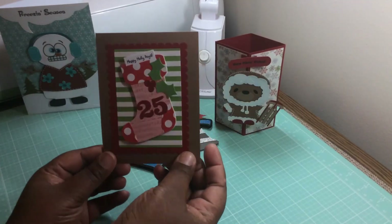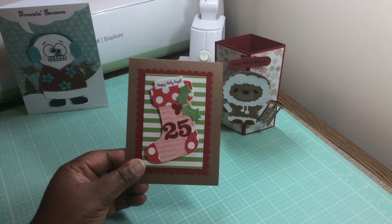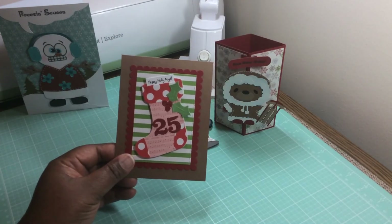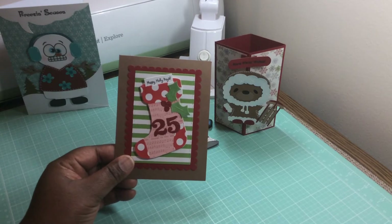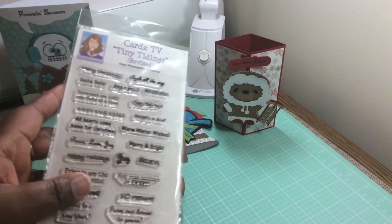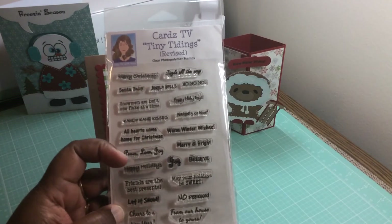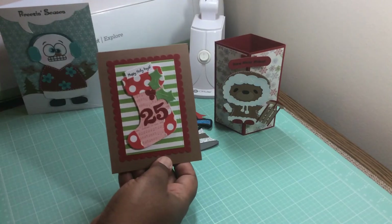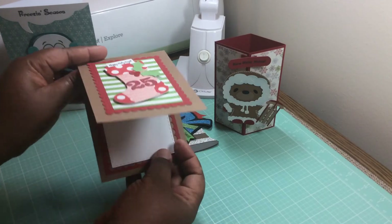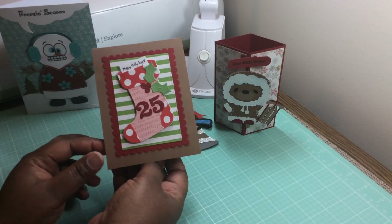This one uses Sizzix dies — I actually got that from Tuesday Morning in my last haul. I love this. The 25, the holly leaves, the stocking — all that was in there. The Happy Holidays came from this same stamp set. This is Gina Marie dies here, here, and here. And then on the inside I just used the negative of that and put it right there, using that same die. I thought it turned out pretty cute.